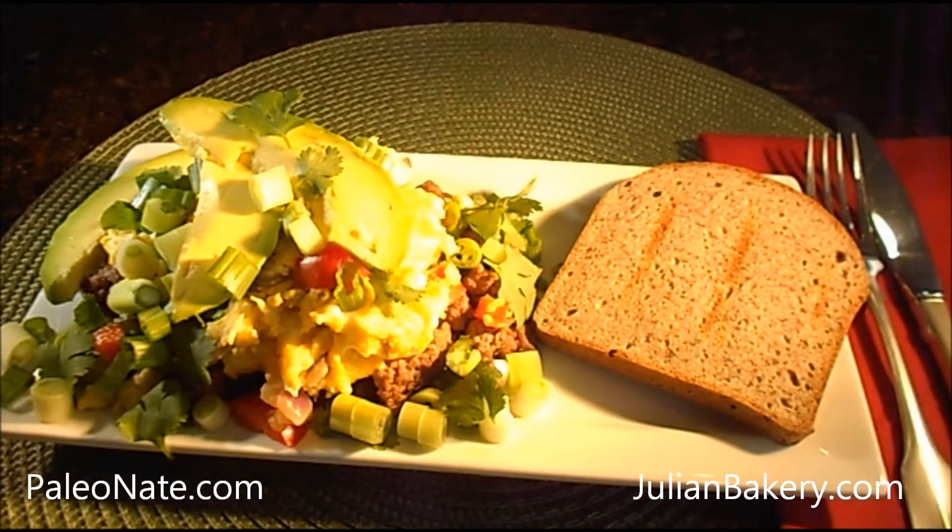The ingredients I used are a quarter pound of ground grass-fed beef, four organic eggs, a dash of Paleo Powder mixed with the beef, one slice of Paleo bread — almond variety, toasted, half organic red bell pepper chopped, and quarter organic red onion, chopped.